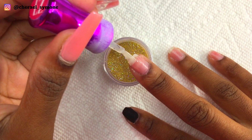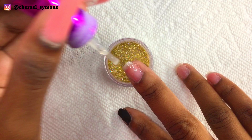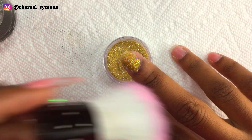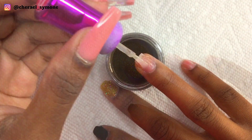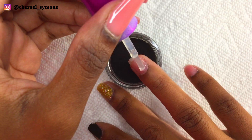Moving on to the middle finger, I'm using my Azure Beauty gold dip powder, which is one of my favorite dip powders. Now on my ring finger I'm using the black dip powder again, and I did the same for my pinky nail as well.